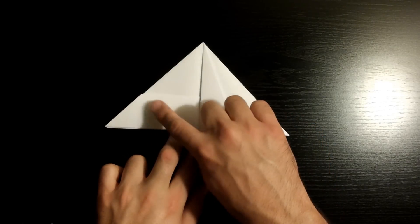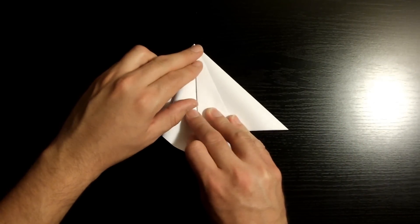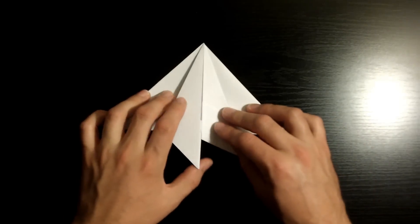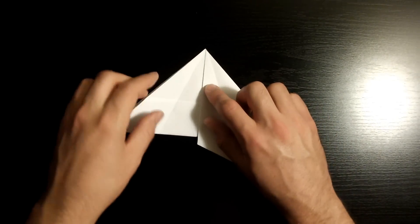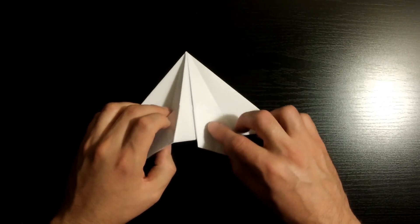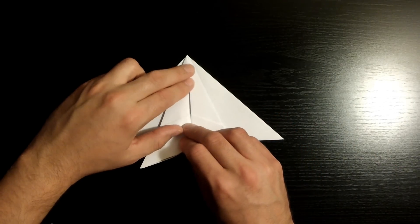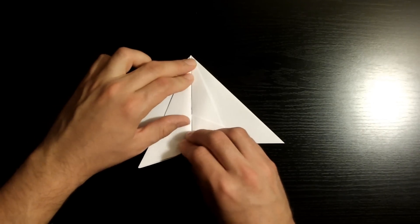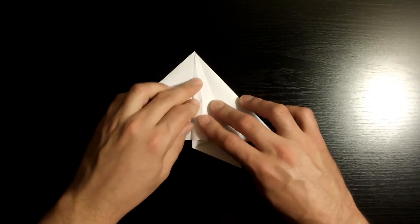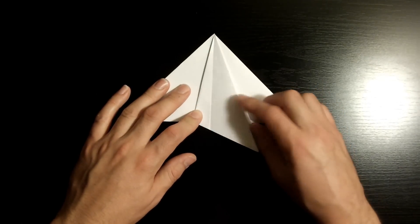Now we're going to repeat the same steps we did to this side but to the left. Grab this flap and fold this edge towards the middle crease. Take your time and align them as nicely as you can. Once they're nicely aligned, go ahead and crease it down, then open it back up. Now we're going to create a reverse fold right along that crease — bring this flap towards the right and fold along that crease we just created. Now fold this edge right here towards the middle edge. Once it's nicely aligned, crease it down. Flip this little flap towards the right and crease it down as well. Once it's nicely creased, flip it towards the left, then flip this towards the left as well.